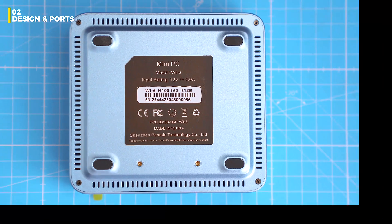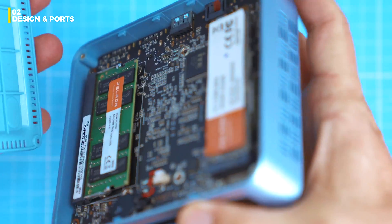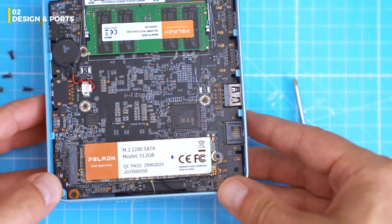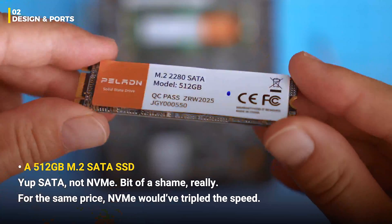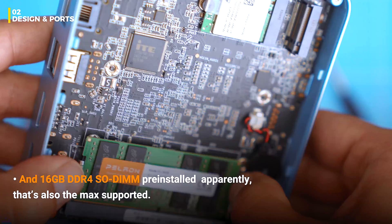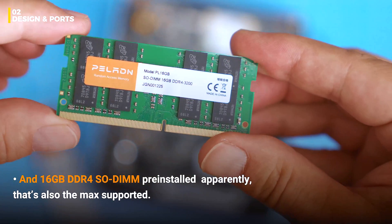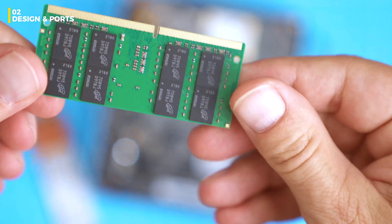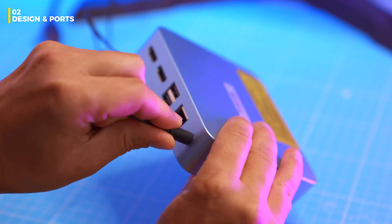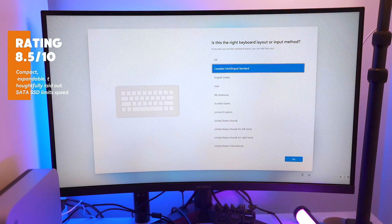Flip it over, unscrew the four Phillips screws and lift the bottom lid. Inside you'll find a 512GB M.2 SATA SSD — yeah, SATA, not NVMe. Bit of a shame, because for the same price NVMe would triple the speed. Corners had to be cut somewhere. You also get 16GB of DDR4 SO-DIMM pre-installed, and apparently that's also the max supported. The fan is on the flip side of the board, so you won't see it right away. Let's put it all back together, power it on and see what this thing can really do.